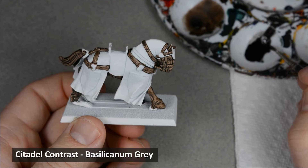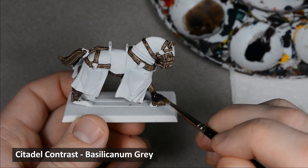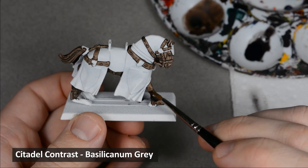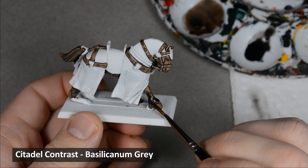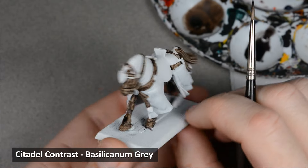I want to add a little more interest to the horse, and Bacilliconum Gray will work well. Contrast paint is really easy to blend — just paint a small section at a time, rinse the brush, wipe it on a paper towel, and then use the clean brush to blend out the edge before the paint dries. I darkened the bottom of each leg, the nose, and the tail.